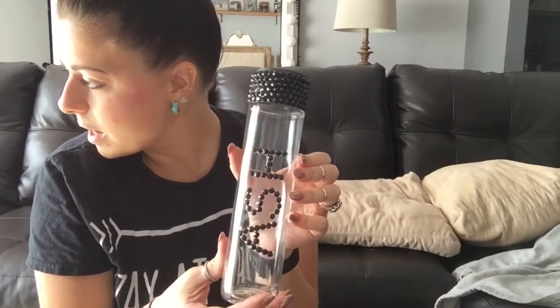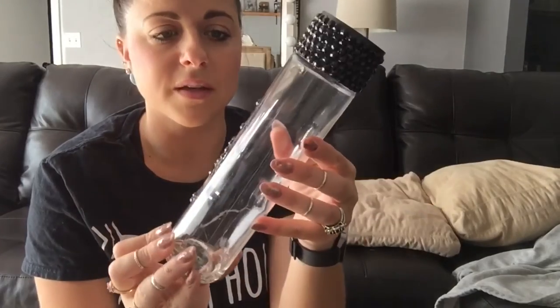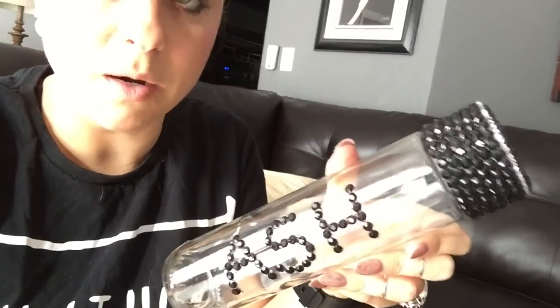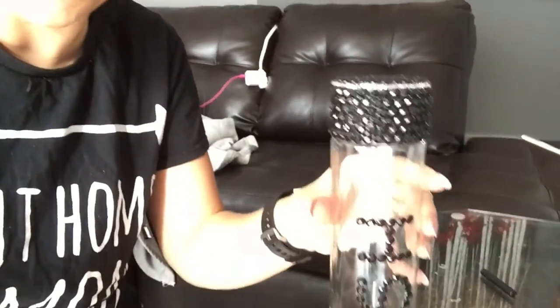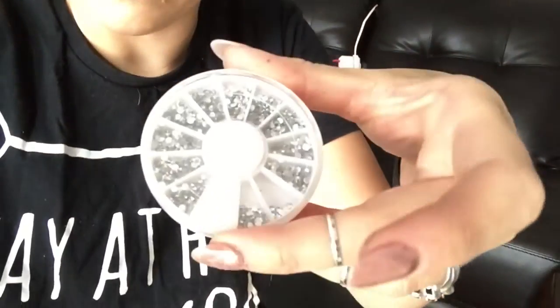This is my finished water bottle! I showed you earlier how I had a gap around the top — I had some nail art jewels; they're white, I wish they were black, but they're clear and really small. So I put those all along the top.